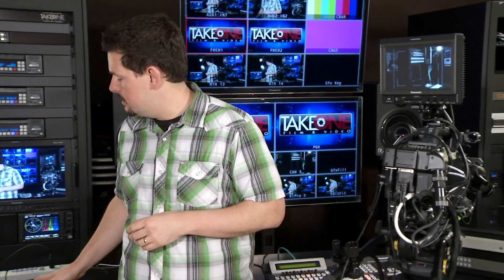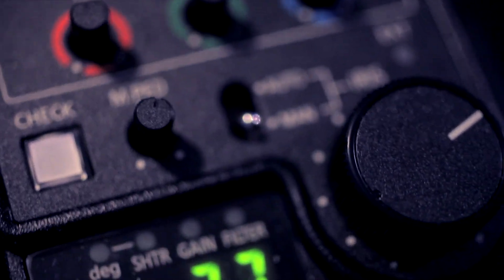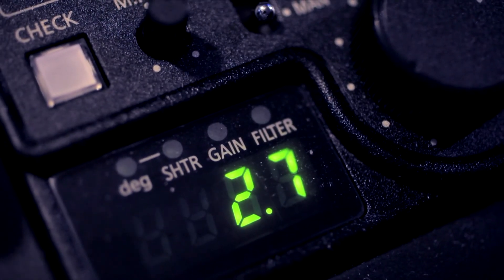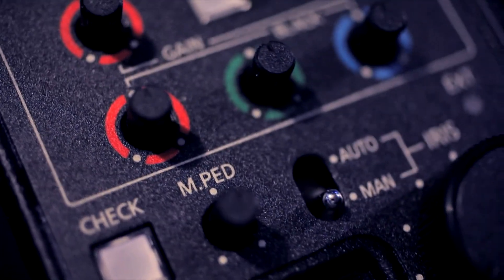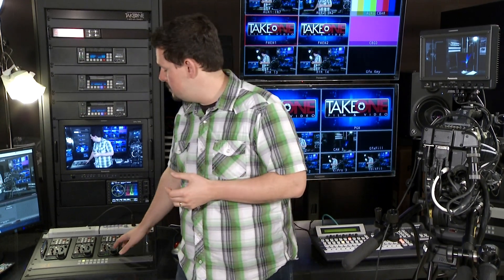Now let's talk about the RCPs. Right now we have the Studio 300. The 300 and the P2 Studio comes with the EC4 — it's a smaller RCP, but it gives you all the basic features that you'll need for video shading. Now, if you're using a camera such as the 2000 or the 3100 or one of the more advanced cameras, you might want to consider one of the Plus versions — either the 300 Plus or the P2 Studio Plus — because that gives you the RC10. The RC10 is a little bit bigger and gives you access to all the more advanced menu features that those cameras have to offer.